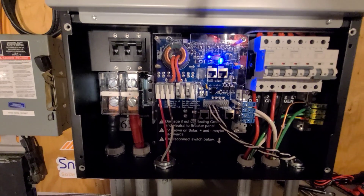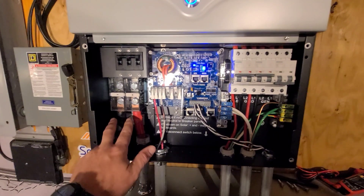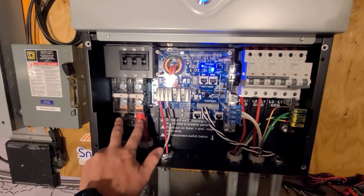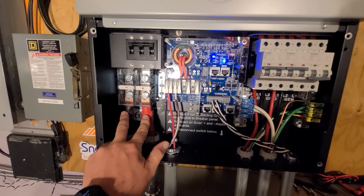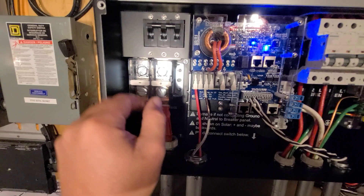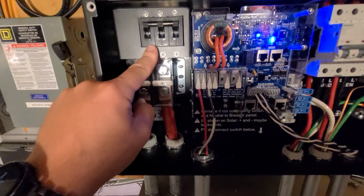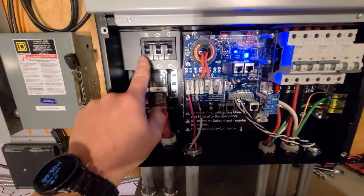Overall the installation of this thing is really really easy. Over here you have your negative and positive battery leads, and I used four-ought copper, and then there's the main battery breaker up here — I believe it's 225 or 250 amp, I'm not exactly sure.